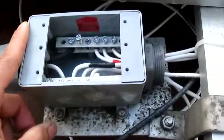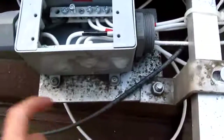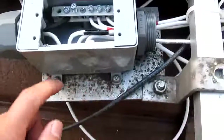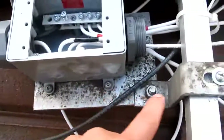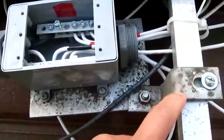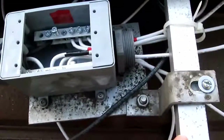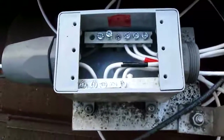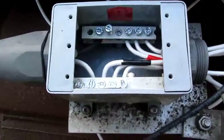I mount it to the rack by the aluminum plate — I already got my aluminum plate. So I drilled holes, put the screws, and mounted it on the plate. And then from the plate, with a bracket, I mount it to the solar rack. Alright, there you have it — homemade solar combiner box. Thanks.